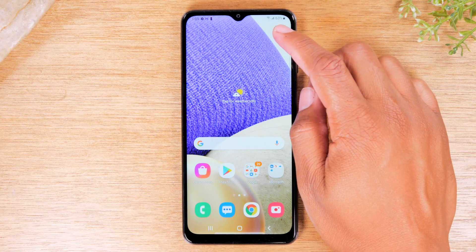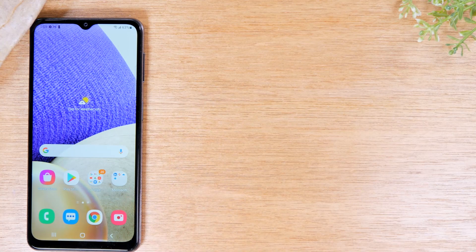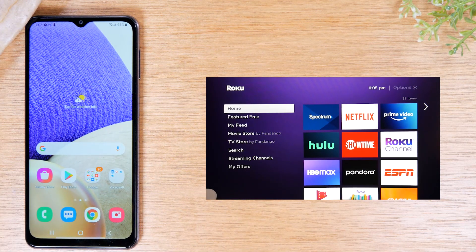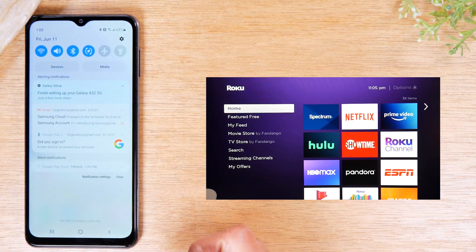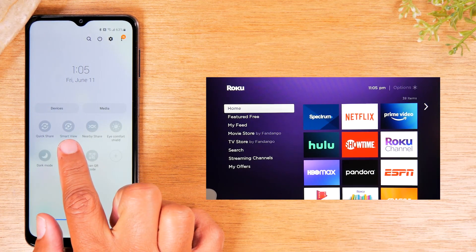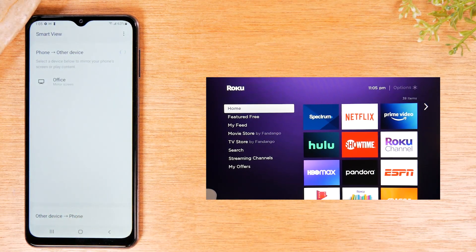The first thing you'll need to do is slide the phone over so you can see the screen. For the first method, I'm going to mirror the phone to a Roku. Make sure your phone and your Roku are both on the same Wi-Fi network, then simply swipe down from the top of the screen, swipe down again, swipe to your left, and you'll have an option called Smart View.